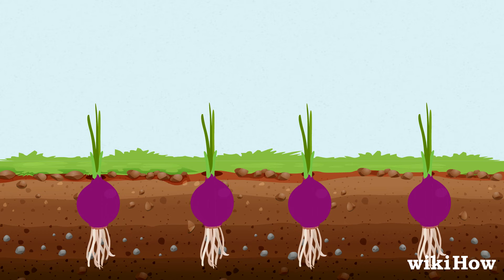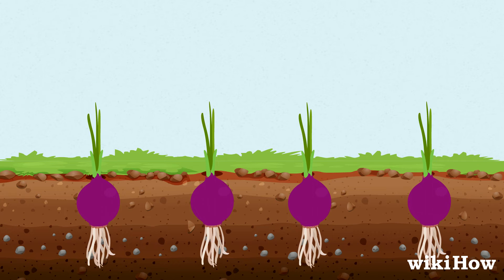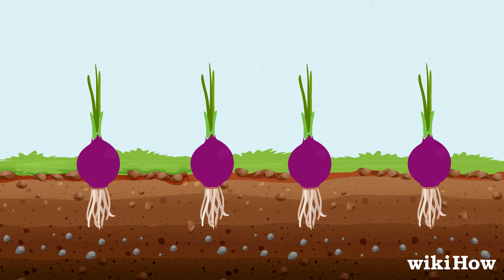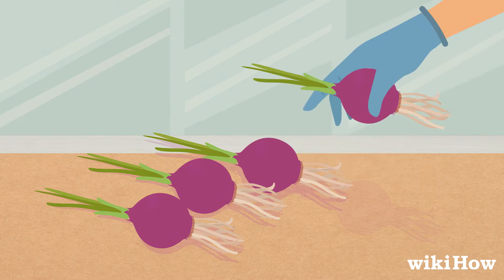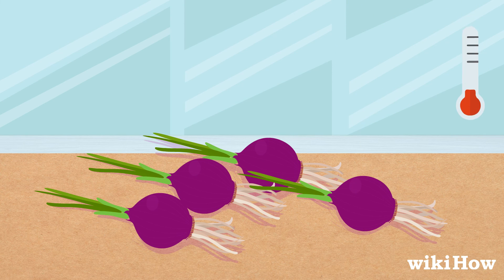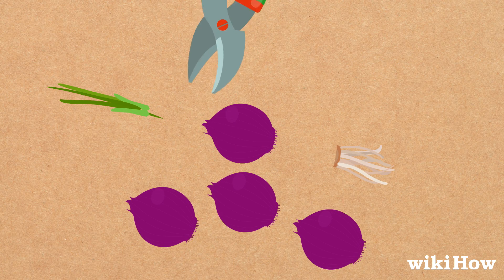Your onions should mature in 60 to 80 days. You can tell they're ready when the bulbs start to emerge from the soil. Harvest them by digging them out of the soil by hand. Let them dry out for 2 to 3 days at room temperature, then clip the stalks and roots off before cooking with them.